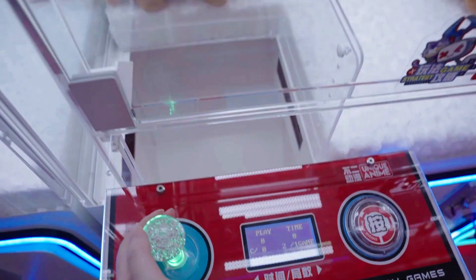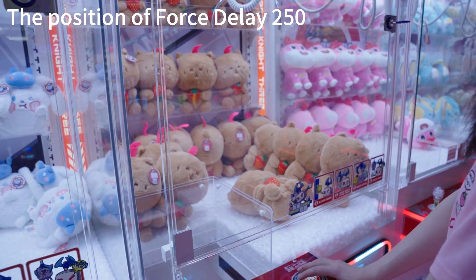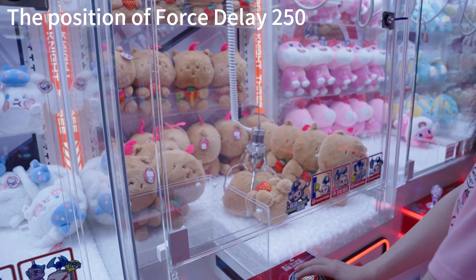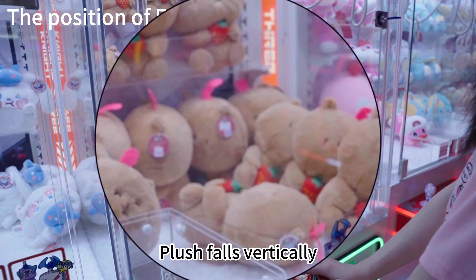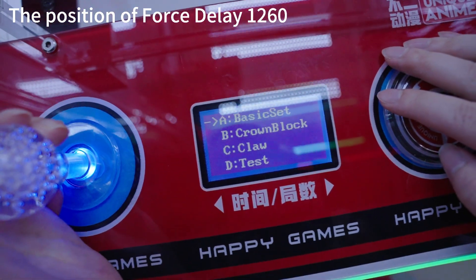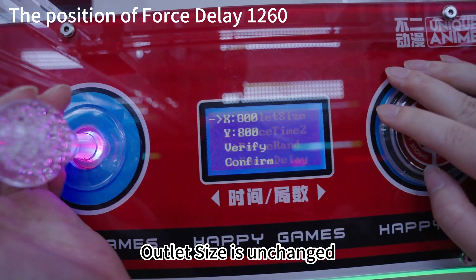Let's try. Flash falls vertically. Outlet's eyes isn't changed.